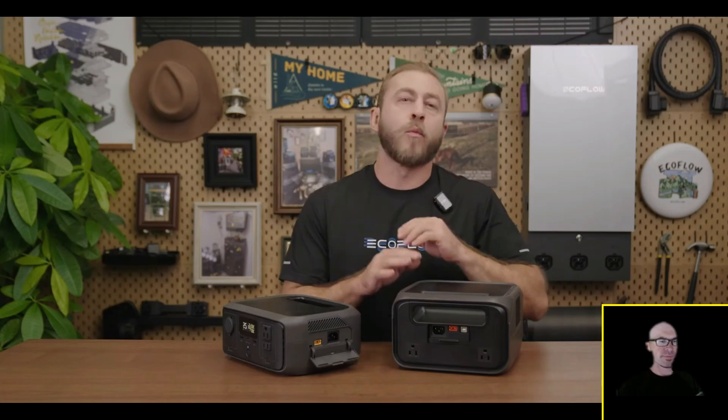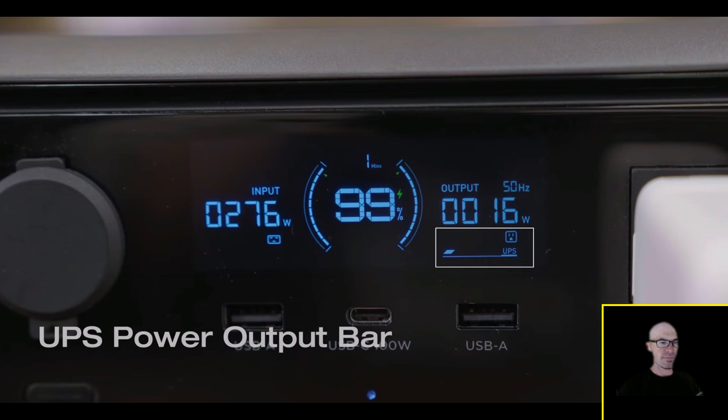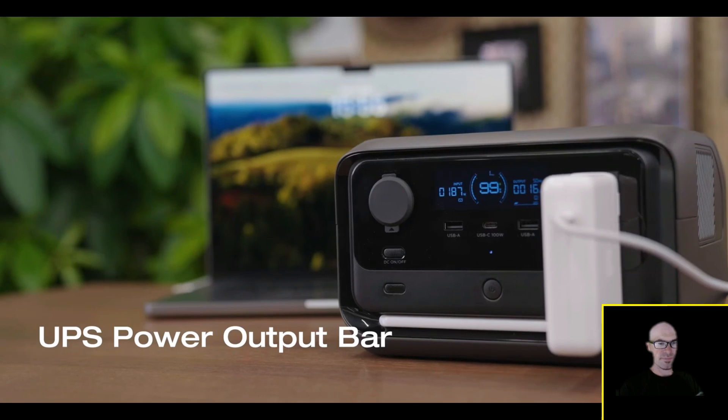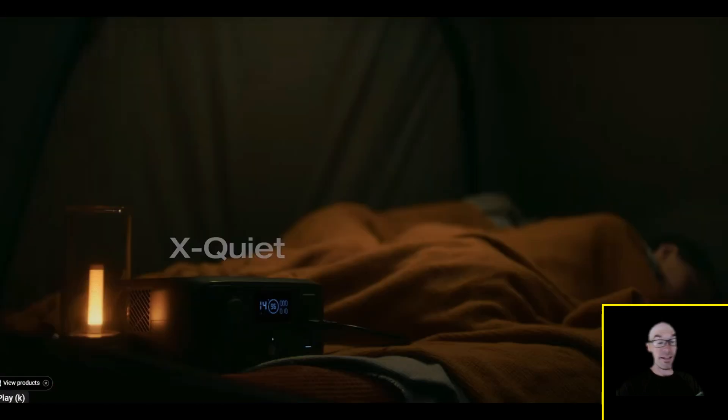There's also a UPS power output bar on the front screen that displays the power output status of the AC outlets in real time. Each bar represents 120 watts, helping you determine whether all connected appliances are under UPS protection. Unlike traditional UPS products, you'll enjoy a more peaceful backup experience. They're really marketing this almost primarily as a UPS.